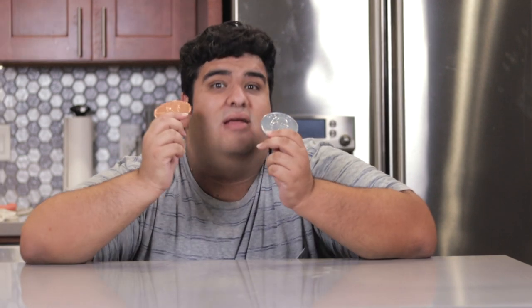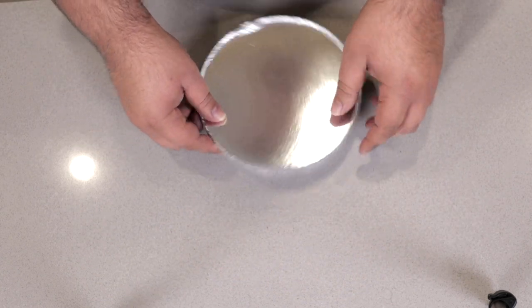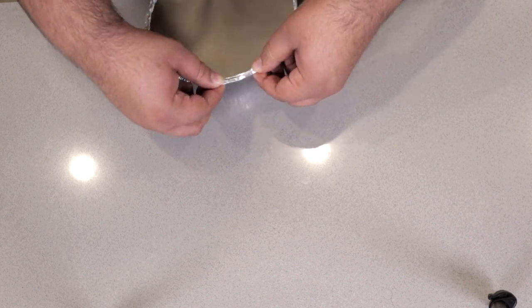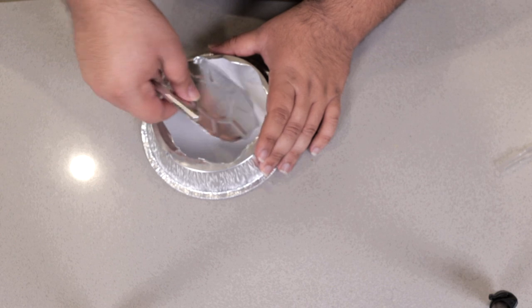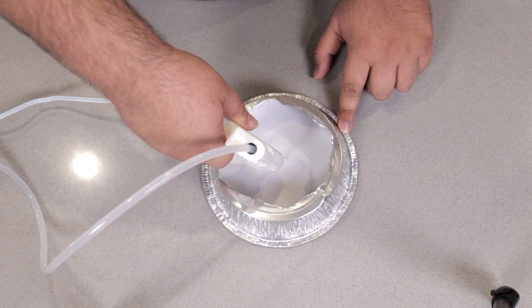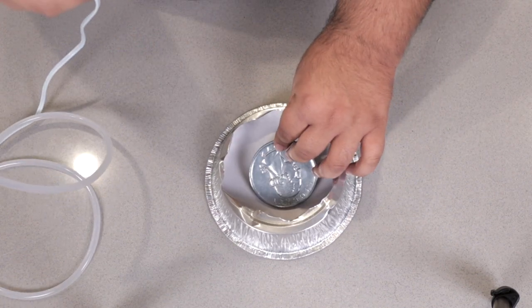Anyway, to begin, you're gonna need big replica coins — there's a link in the description on where you can buy these. First, grab yourself a disposable takeaway tray with a paper lid and make sure you crimp it nice and good so no silicone leaks out. Then flip the whole thing upside down and, using an X-Acto knife, cut off the bottom of the tray. Then, with a hot glue gun, put a little dab of hot glue on the bottom and stick your giant souvenir coin down in the center.